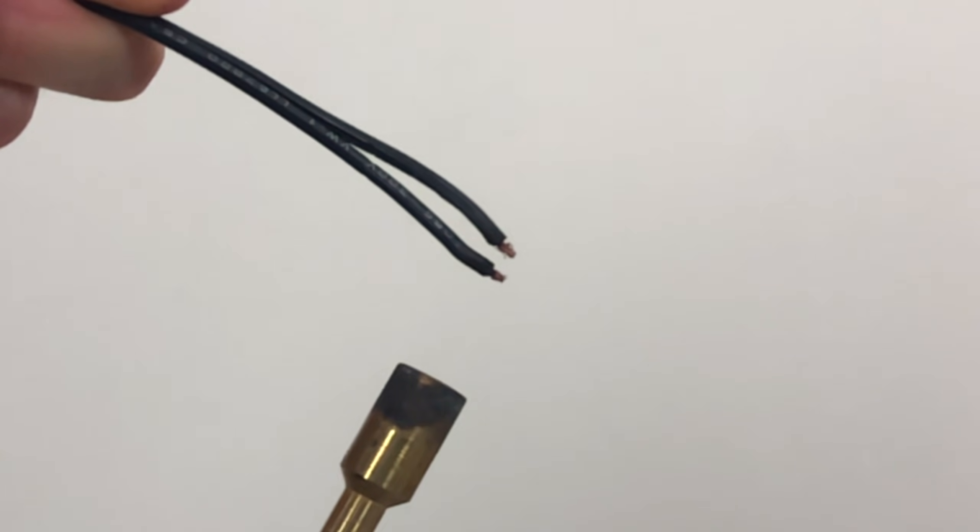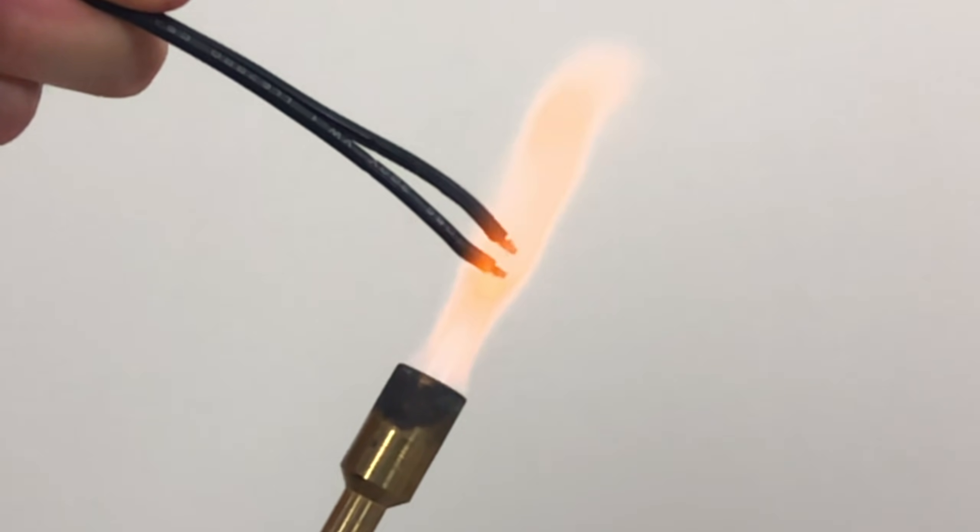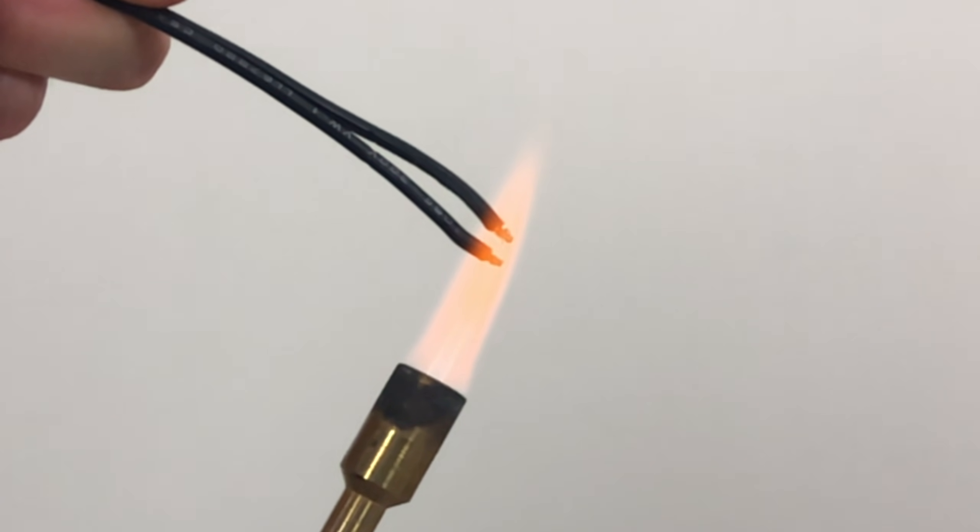It travels upward until the propane is exhausted — it doesn't have any more fuel — and it travels downward until it meets the location where the propane is coming out of the torch. The only reason it moved downward after the initial spark is the combustion gave it enough heat to continue downward, continually providing enough heat to stay on fire.